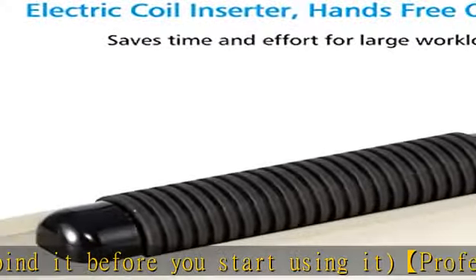Our sturdy grip handle allows you to punch holes in your documents either left or right-handed. Simply apply steady pressure to punch holes in up to 15 sheets of 80g (20 lb) paper at a time.